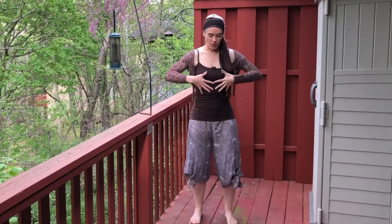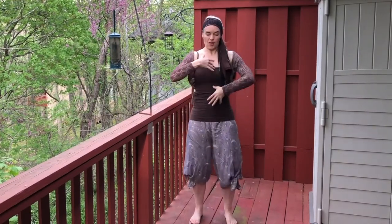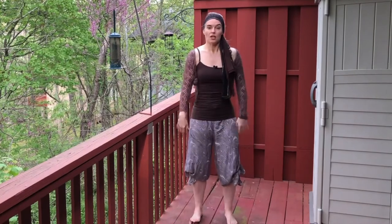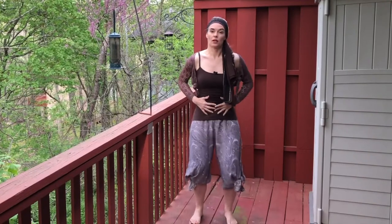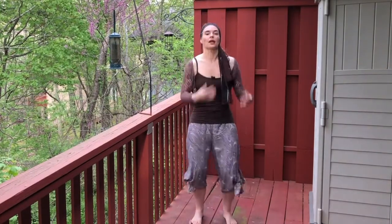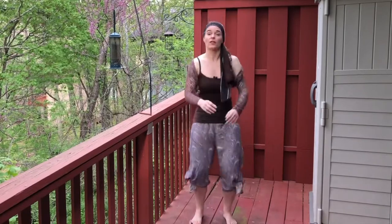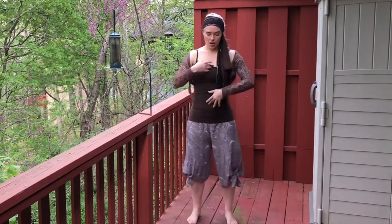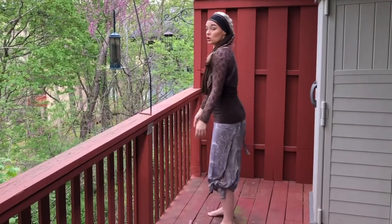That shaking action is going to come up the body depending on where I hold myself and where I send the energy. Sometimes I really do send it into the hips and get a nice organ massage. Sometimes I'll send it up into the chest and get a little movement in the spine. If I lean forward just a hair, I can get it into the shoulders.